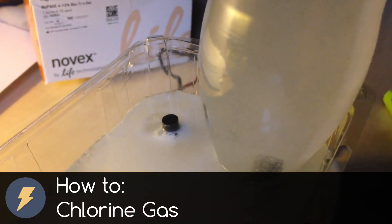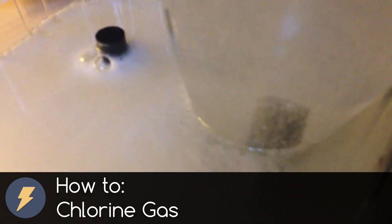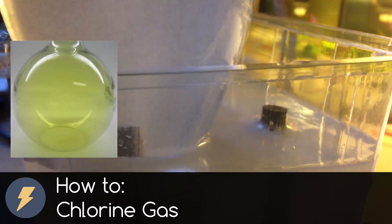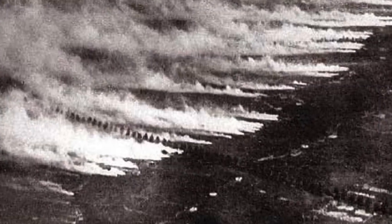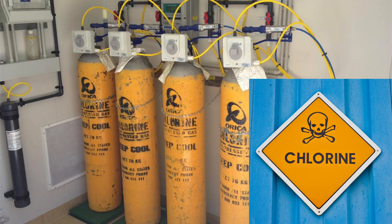Dear friends, welcome to my video. In today's video I want to talk about chlorine gas and also make some experiments with it. We will prepare chlorine from common table salt and a little bit of chemistry. Chlorine was used in the First World War as a war gas, because chlorine is a dangerous and poisonous gas.